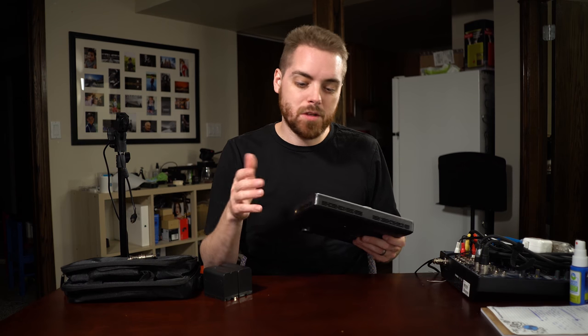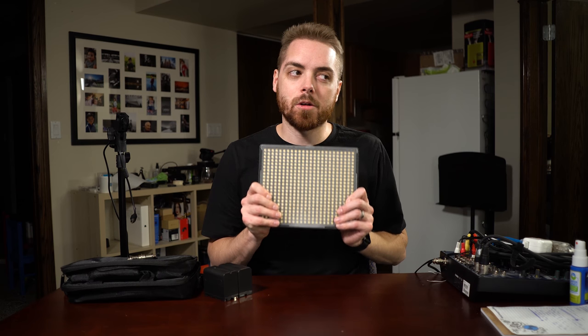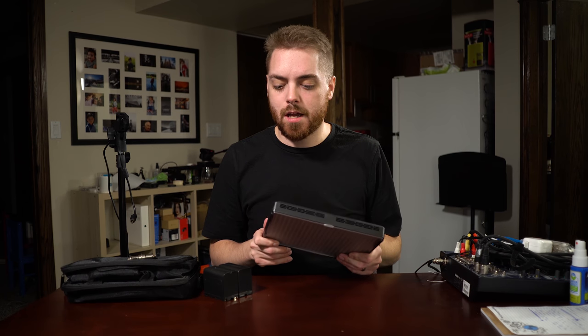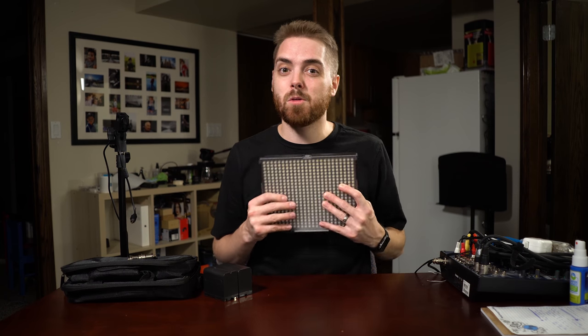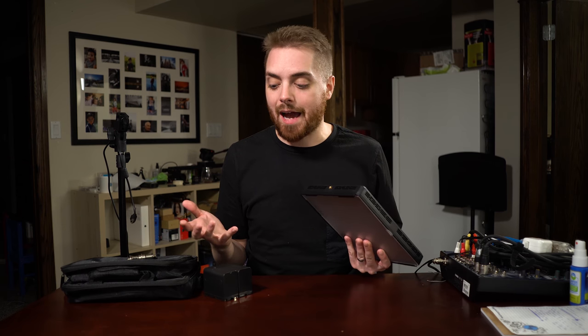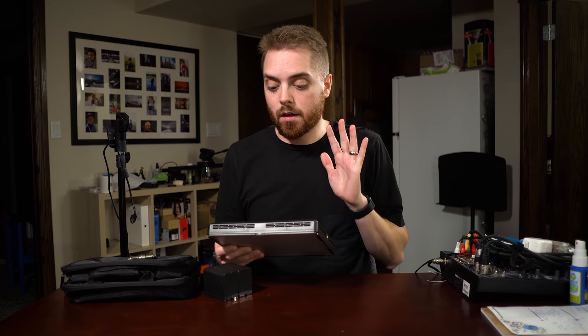These are the Aputure Amaran lights, and what I appreciate about them is I've had them for about a year and a half to two years now, and not a single LED bulb has gone out on any of them. I've packed them up and taken them on tons of different shoots and they've been very durable. If you're willing to be careful with them, I think they're going to last a really long time.